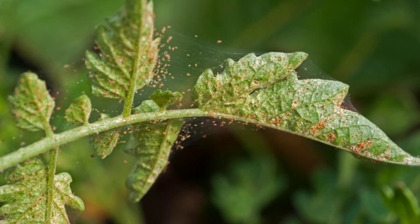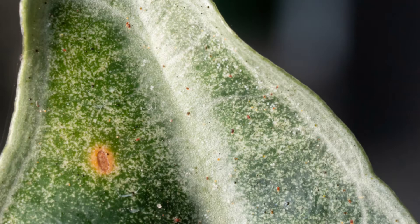New foliage dies off and disappears quickly — it dries out, dies off, and might even have some webbing on it, because spider mites love new foliage the most; it is their favorite snack. Spider mites can live for quite a while and lay their eggs on the underside of leaves. It can take weeks before you notice them because you can't see them in their baby state, which is why we recommend pre-treating for pests just in case.